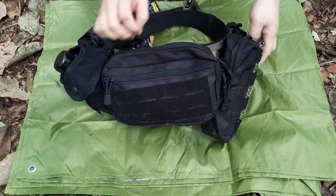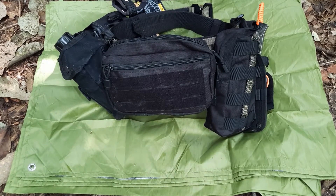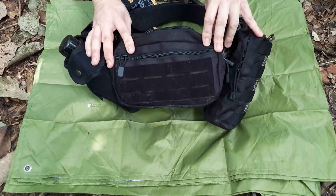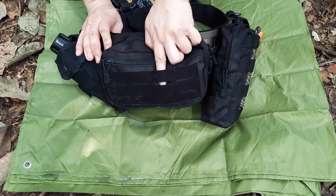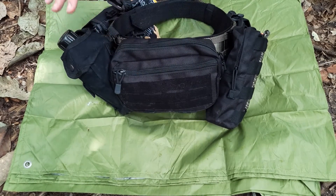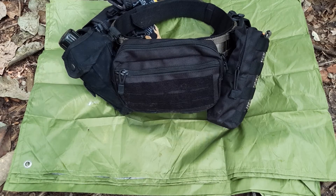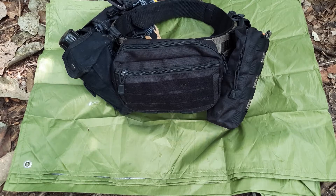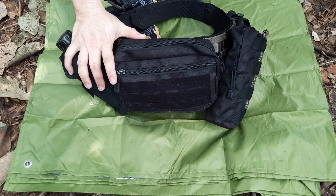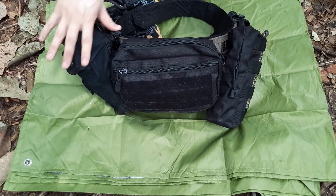Moving to the back — this is another pouch I call my admin pouch. It's almost like a butt pack, resting at the lower part just below the small of my back. It has three Molle attachments so it's extremely secure, and there are velcro Molle attachments where you can put morale patches or tie more paracord. Generally I want to keep everything as light as possible. I hike five to ten kilometers — not super long distances — and any weight on your waist or back is still weight.